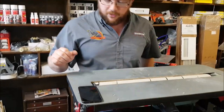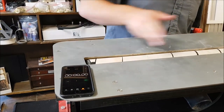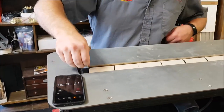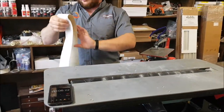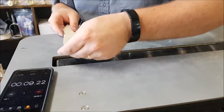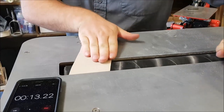I've got my stopwatch on my phone, so I'm gonna hit start and we'll see how long it takes to take the paper off and put it back on. There it's off — and we'll start again, cut the angle against the edge here and just roll it back on.